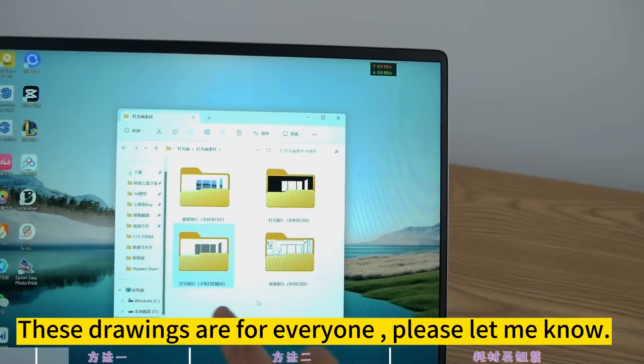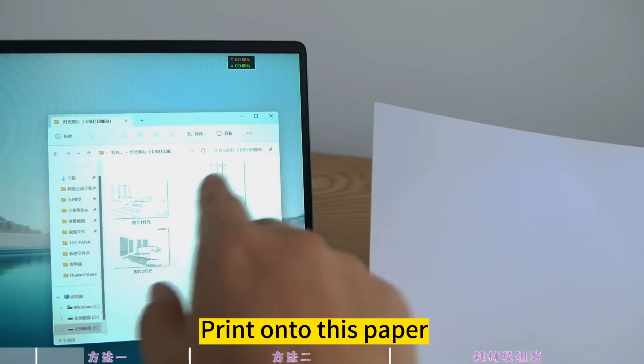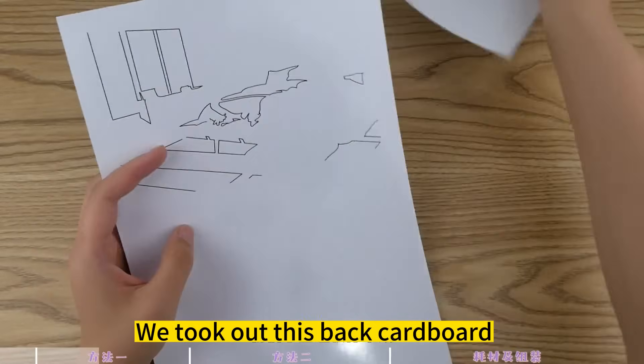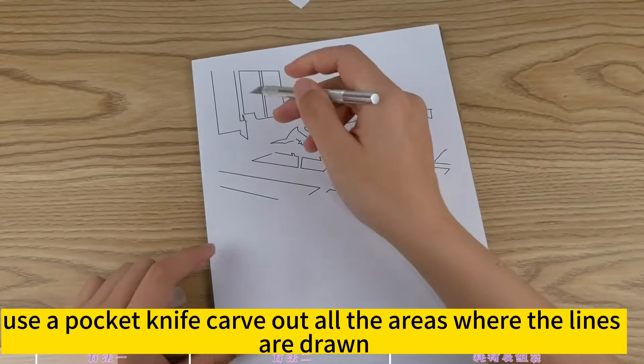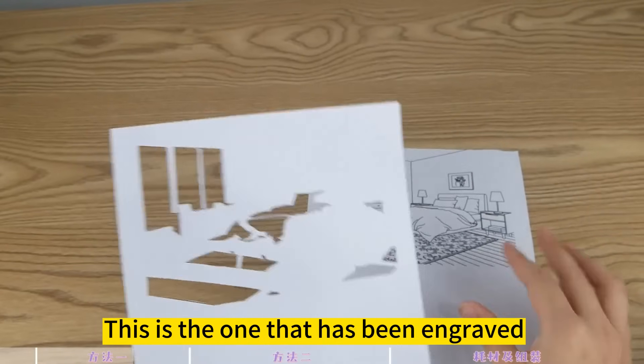These drawings are for everyone. Take this photo and print it onto the plain paper. Then print the lighting photos onto the back cardboard. Use a pocket knife to carve out all the areas where the lines are drawn. This is what it looks like after it has been engraved.